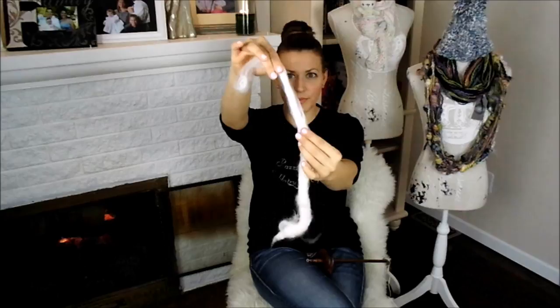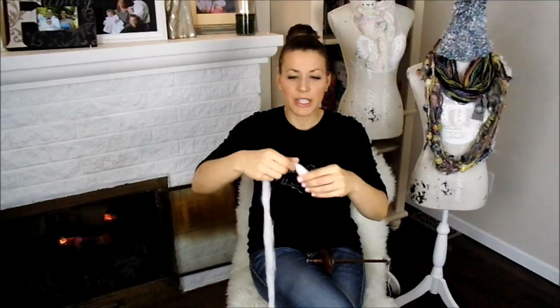This is called pre-drafting — I'm literally just pulling out and lengthening my rolag, making it a little bit longer. When you've used your hand carders and made your raw angora into a rolag or into a puni, it makes pre-drafting easy. Pre-drafting is great if you are trying to spin a more traditional yarn, if you're not going for a textured, lumpy-bumpy yarn.